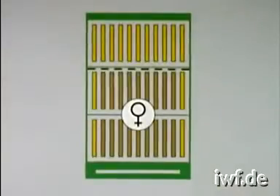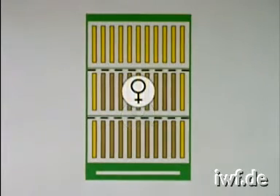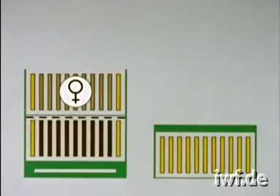Rearing queen cells by using starter and finisher colonies also requires a healthy strong stock. Nine days before starting, a queen excluder is placed between the two brood chambers to confine the queen to a single hive body. Nine days later, all brood in the lower chamber will be sealed. This part of the hive will become the starter colony designed to accept the cells.